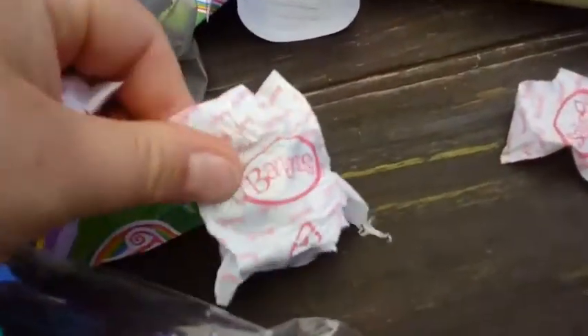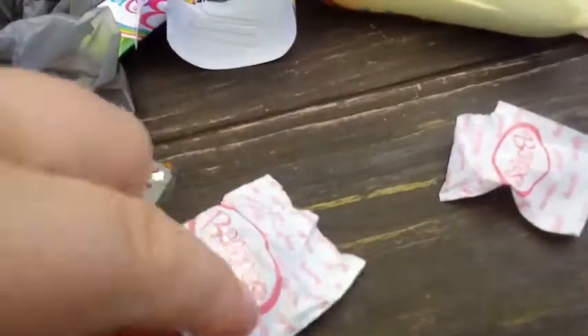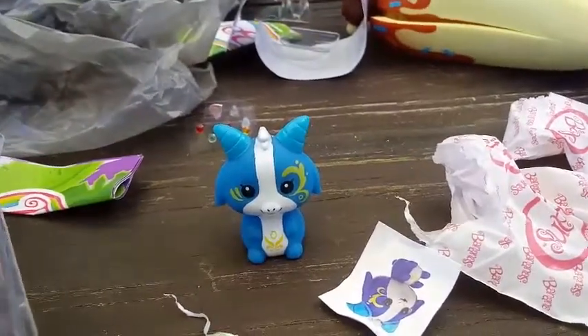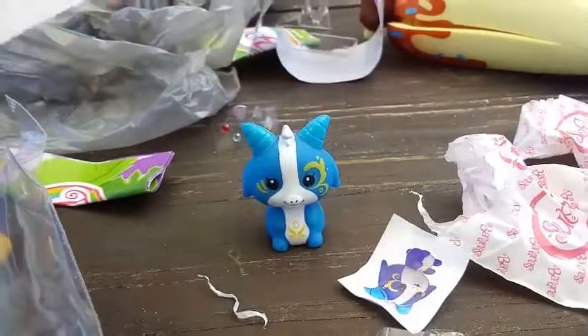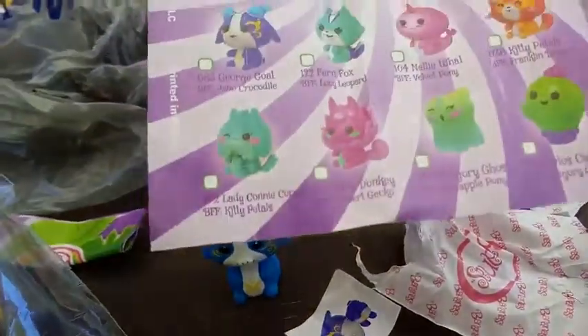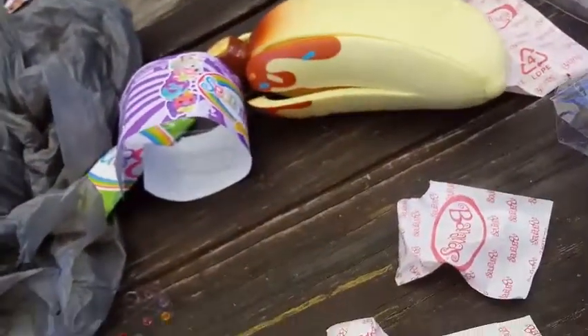They do come with stickers of the same character you get, so when you open it up you'll find a sticker that tells you who you got. It looks like I have a goat here. I'm going to check what these are. It is George Goat — and it's green, so it's from the Popular collection. We got George Goat — we're going to open up his stand too.